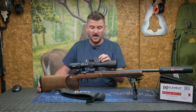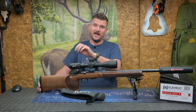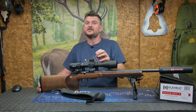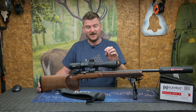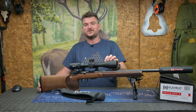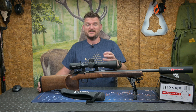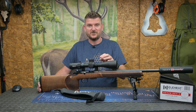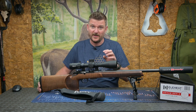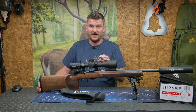This is a first focal plane scope with milradian reticles and milradian turrets. You can also have it in MOA reticle and MOA turrets if you want. It's quite unusual because it's a 4 to 25 magnification scope, which is a 6.25x zoom ratio. Most scopes are sort of round numbers like 3s, 4s, 5s, 6s, or even 7s or 8s, but generally they're usually an arbitrarily fixed number rather than a decimal number. We get a nice wide field of view at 4x magnification and lots of detail at 25x.